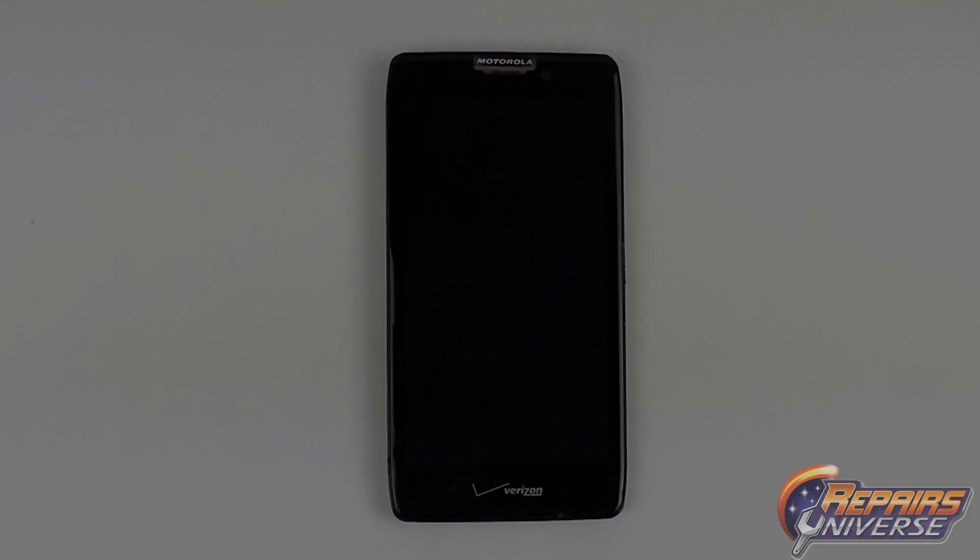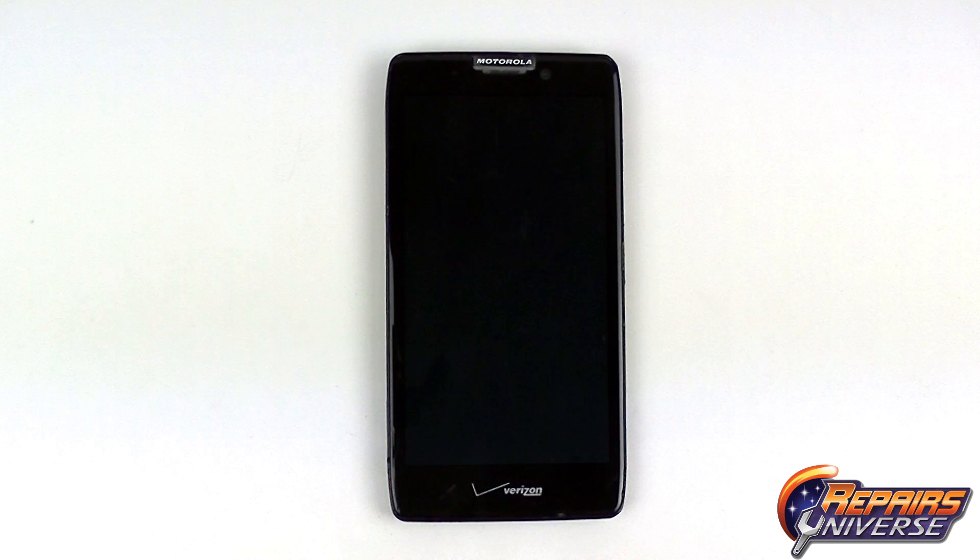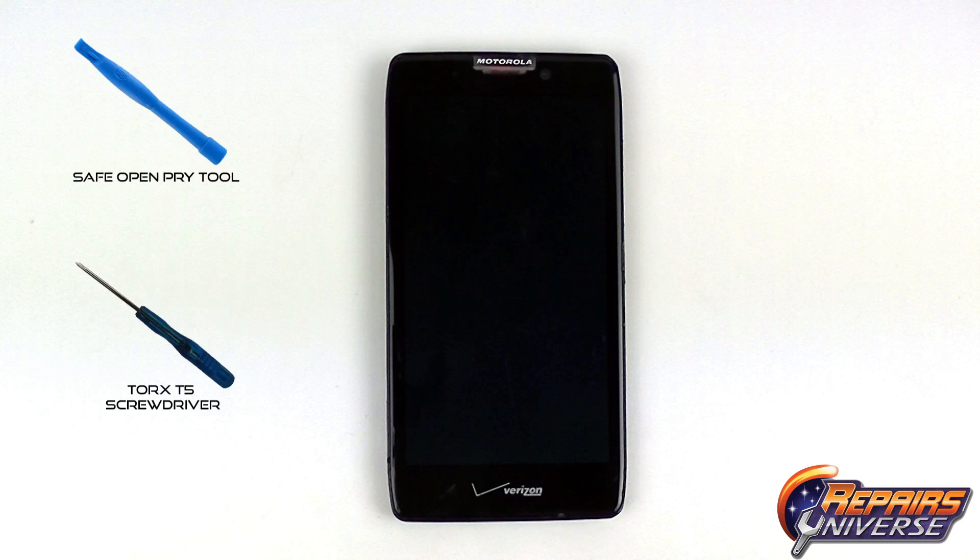This is the Motorola Droid Razor HD Rear Camera Replacement Guide, brought to you by Repairers Universe. To perform this repair, we're going to need to use a safe open pry tool and a Torx T5 screwdriver.